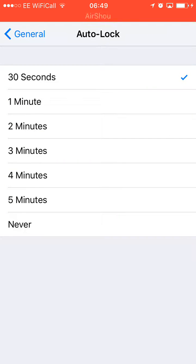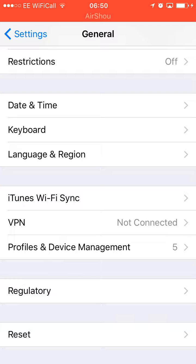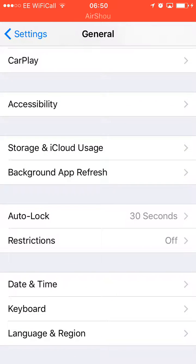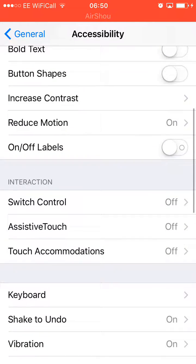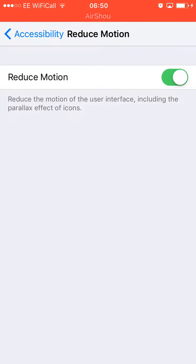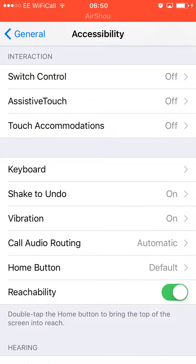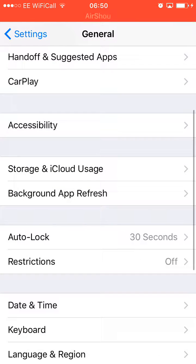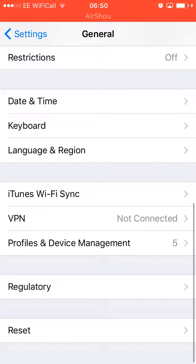For Auto Lock, you can change it to 30 seconds from one minute — it'll save you more battery. In Accessibility, you can turn on Reduce Motion, which reduces the motion of the user interface including the parallax effect of icons. It looks cooler with motion but it takes more battery, so it's up to you — I keep it off.